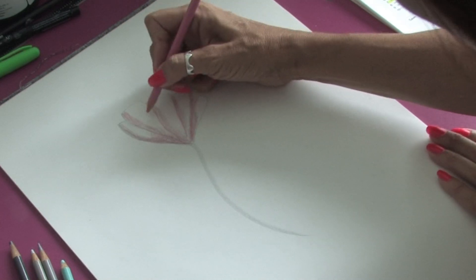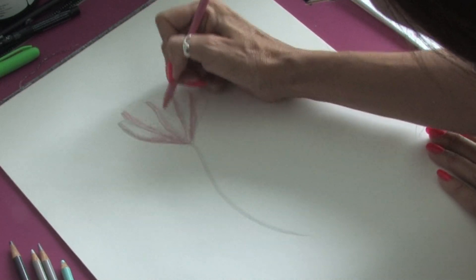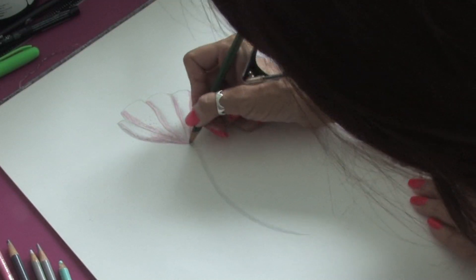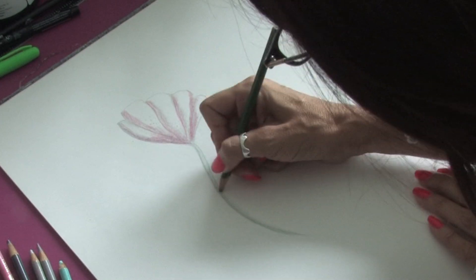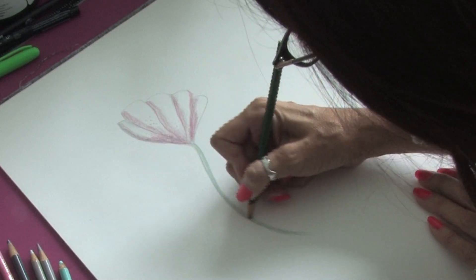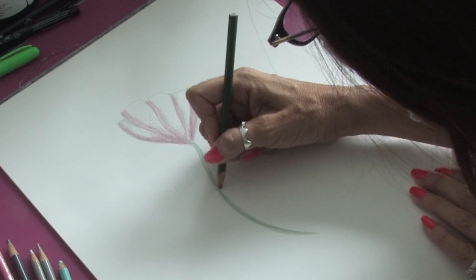We have our white areas that are highlighted, and we can just add a few little dots just to bring our flowers up. We can take our green and just fill in the stem very, very quickly. You see you get your lights and darks just from forming the gray.